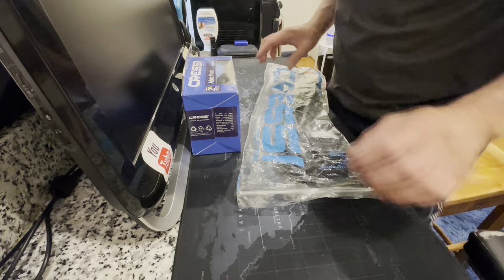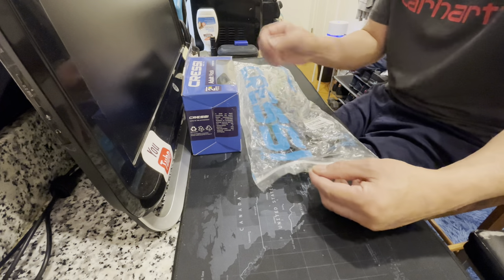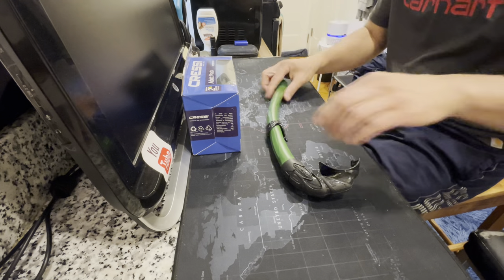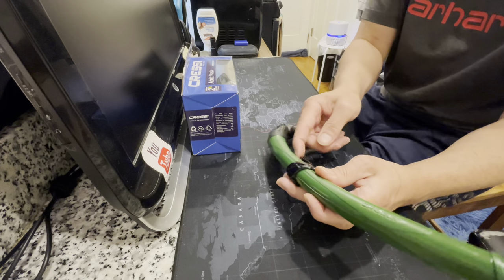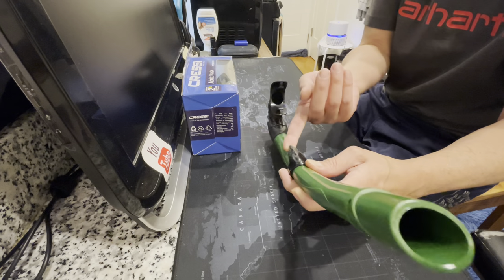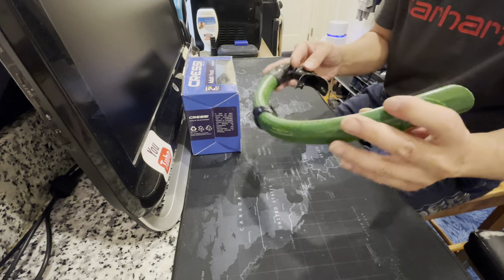We're gonna start with the Corsica snorkel by Cressy. This is my first time buying this Corsica snorkel from Cressy and it doesn't have a purge — it's just a regular free diving snorkel. This is the clip that you can put on your mask.